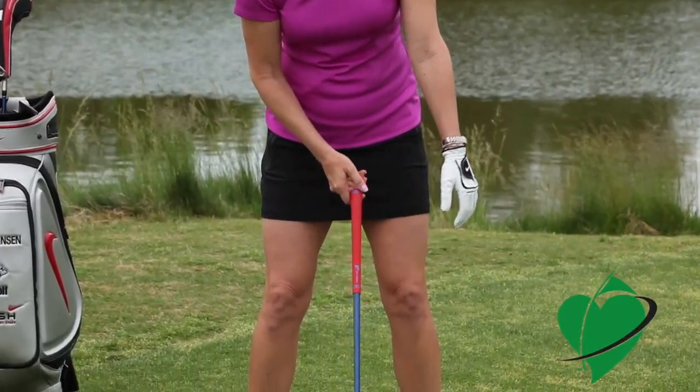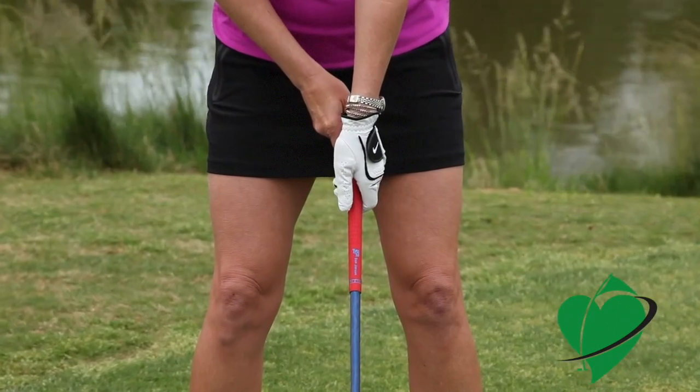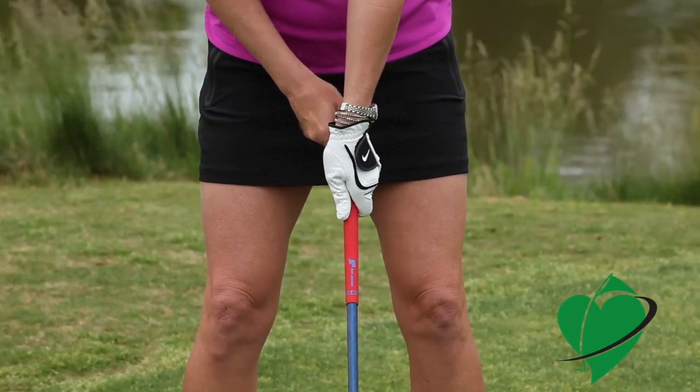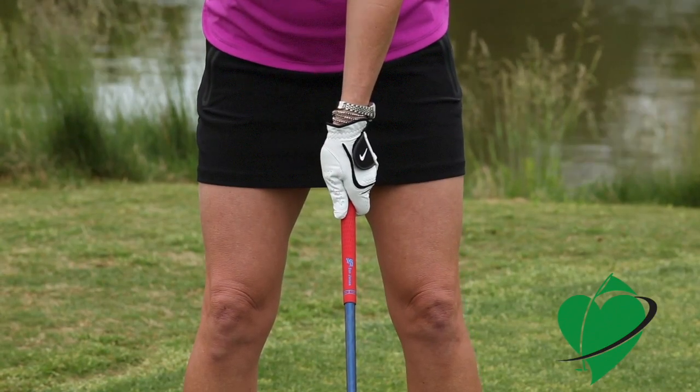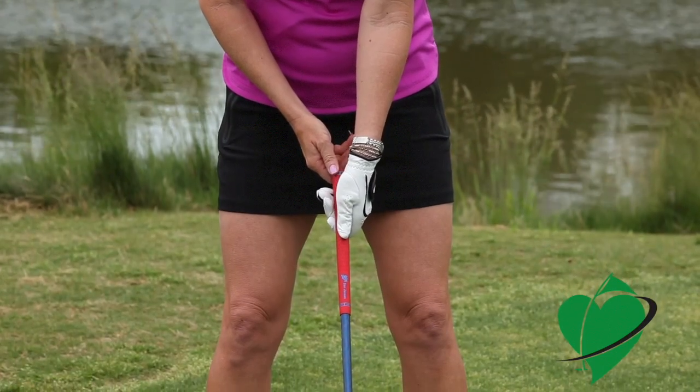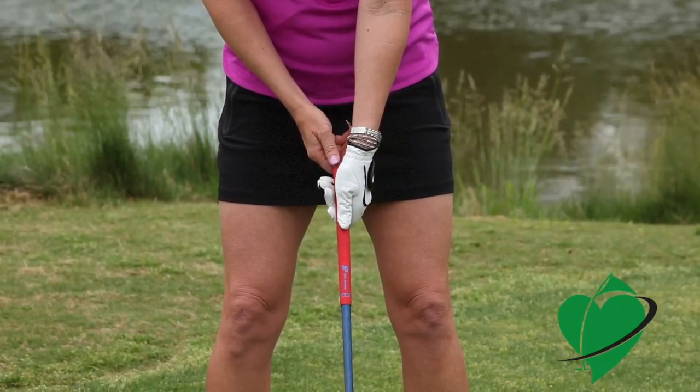That's how you want to put your hand on the club. When I grip the glove hand on the club, my thumb actually goes to the side of the shaft. Where a lot of people go wrong is they actually put that thumb straight down the shaft and it gets the grip too high in the palm.